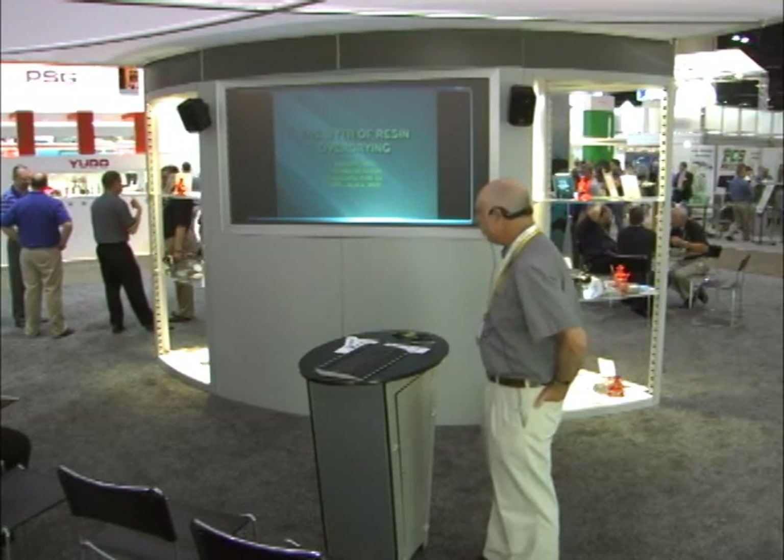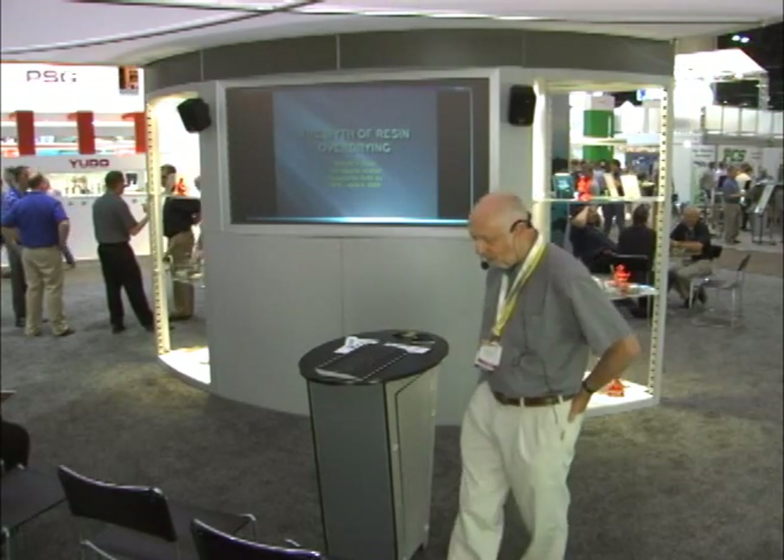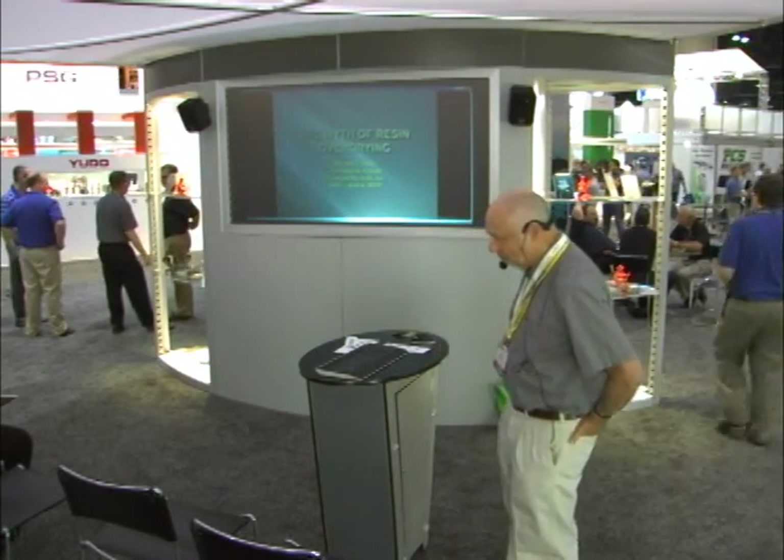It's really important to make the distinction between the terms we use. I was just down at one of the dryer manufacturers this morning talking with them, and one of the first words out of their mouth was: we worked on a problem with a brittle nylon part, and it was brittle because it was overdried. And I said, no, it wasn't. It was brittle because the material was oxidized while it was being dried.